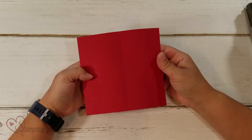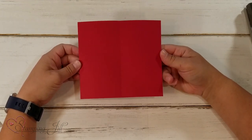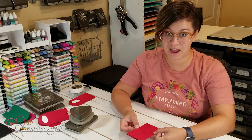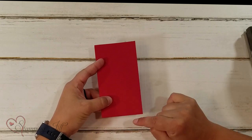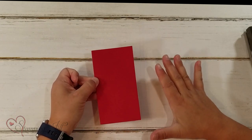I started with a piece of paper that's five and three quarters by five and a quarter, then folded it in half on the five and three quarters side, so it ends up two and seven eighths by five and a quarter. That's what you're going to start with.